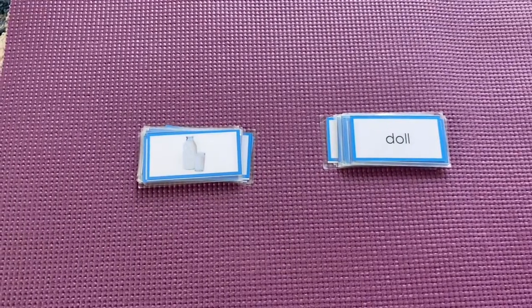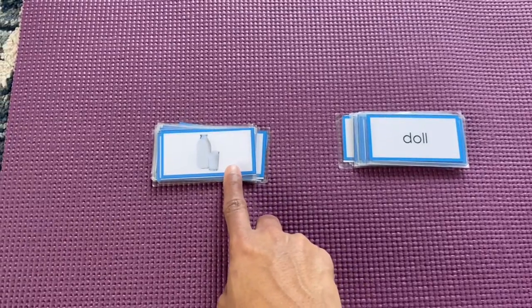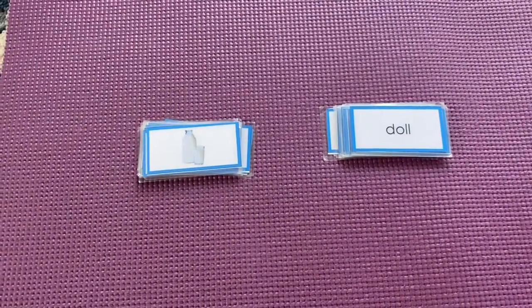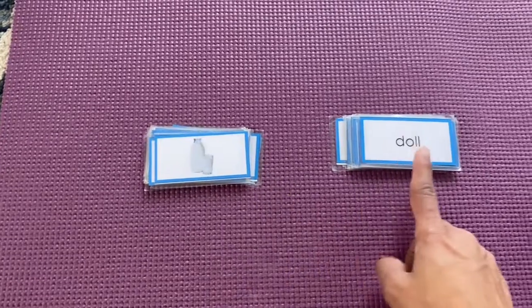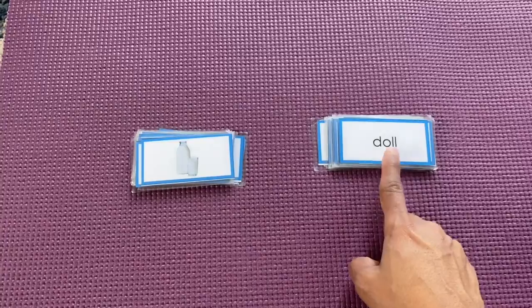You can see blue card pieces on my mat. I stacked all the picture cards and I stacked all the name cards separately. So you can take out the prints, cut out all the picture cards and make them separate, and the same way the names — you can cut out and keep them separately.